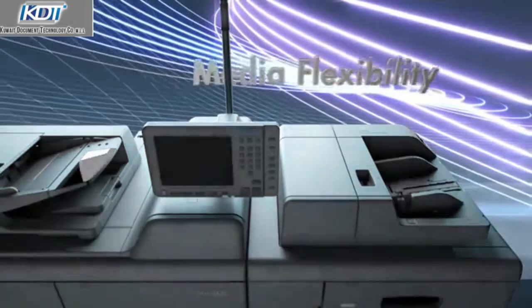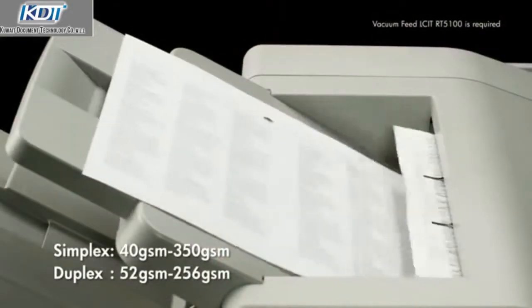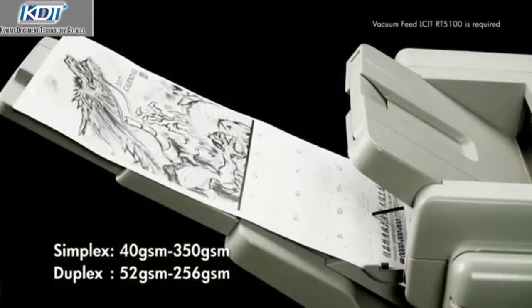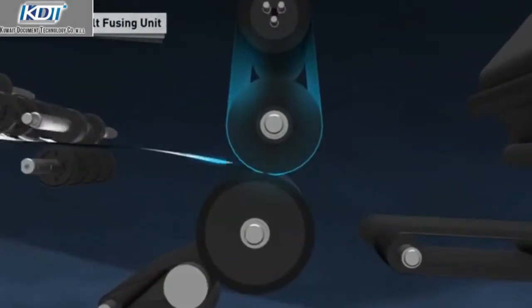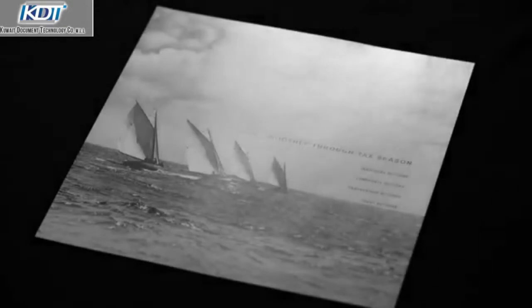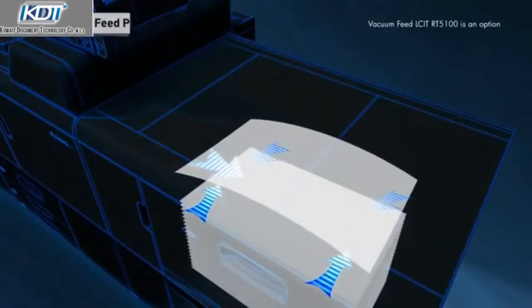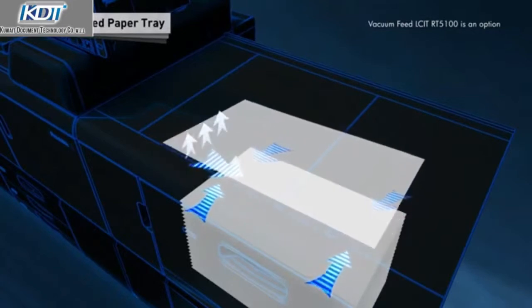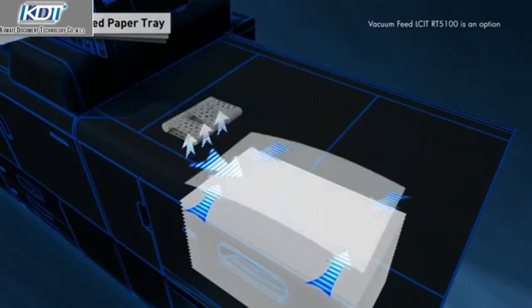Media flexibility. Supports paper thicknesses ranging from 40 GSM to 350 GSM. Thanks to the fusing belt, a large number of paper types such as heavily textured paper or envelopes can be held stable for printing. By using the new vacuum paper feeder, the reliability of printing on carbonless paper, offset and over printing has been improved.